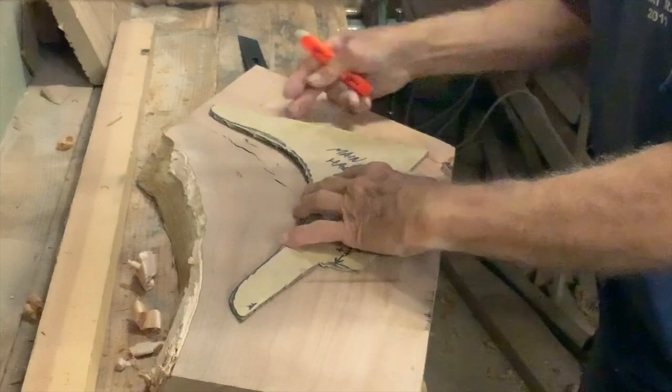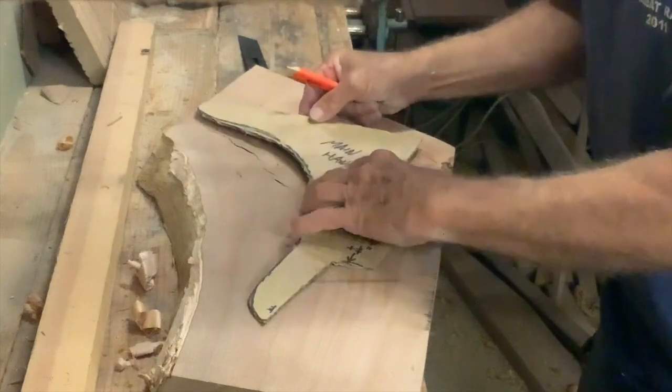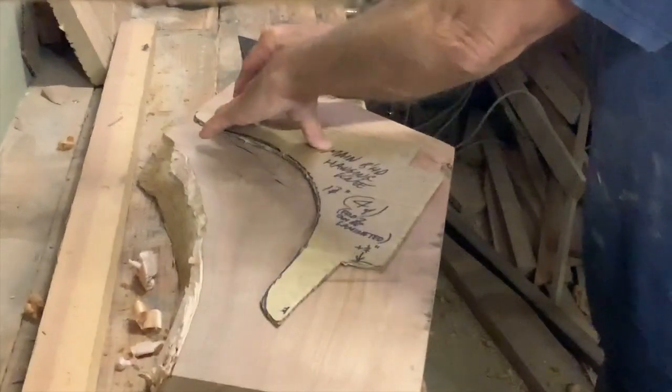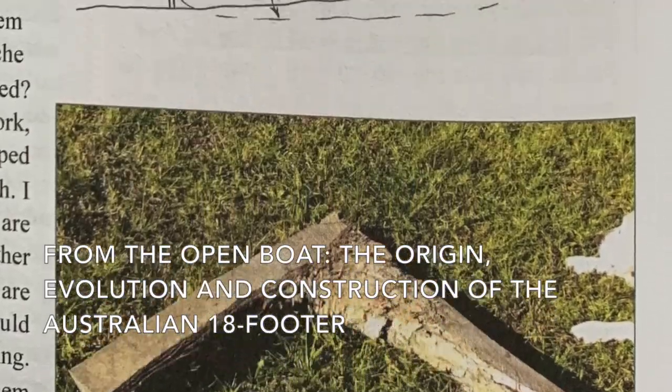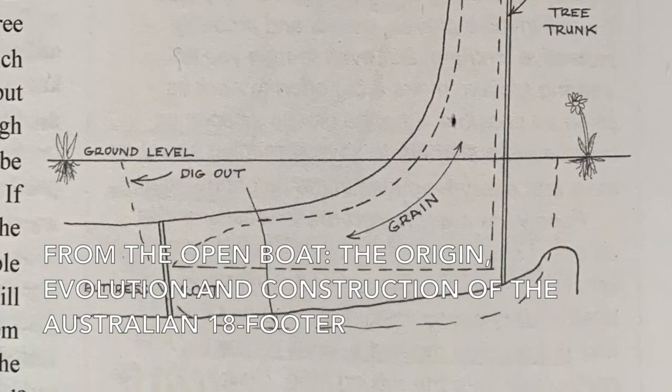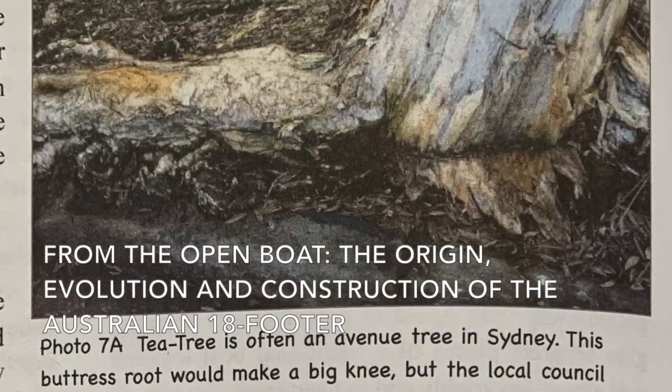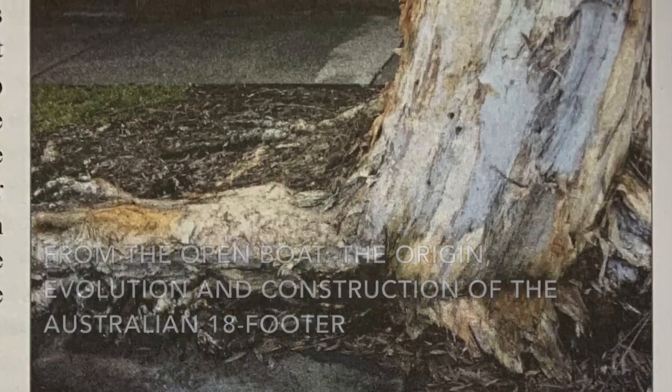The template allows you to select your timber. Knees were traditionally cut from crooks where the grain of the timber curved, mostly cut from where branches left the trunk, or with larger knees from buttress roots. Around Sydney, they were mostly cut from coastal tea tree, Melaleuca quincunerva.